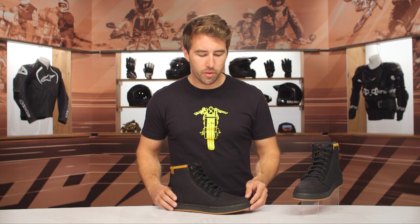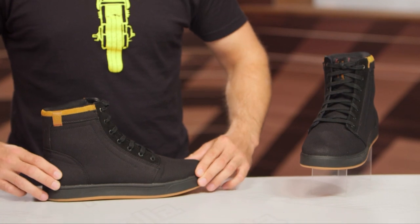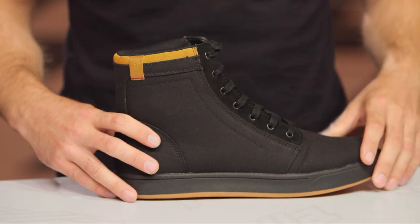There is some reinforcement here at the toe, and you're also going to get that at the heel as well. That's giving you a little bit of additional impact protection, and you do get ankle pucks at the medial and the lateral side of this riding shoe as well, just to help protect that ankle bone.